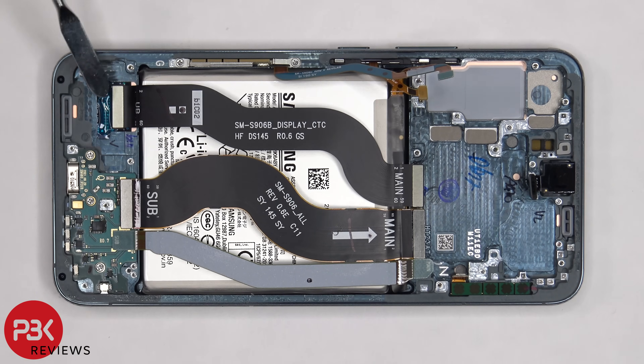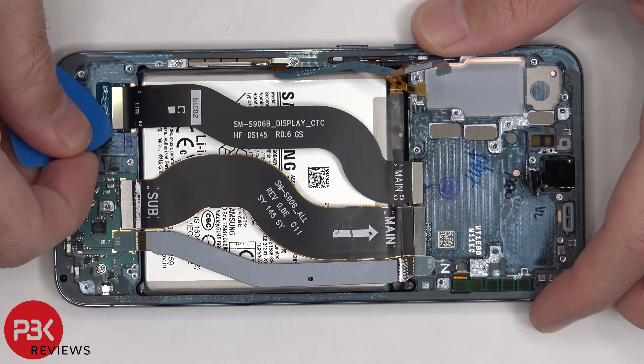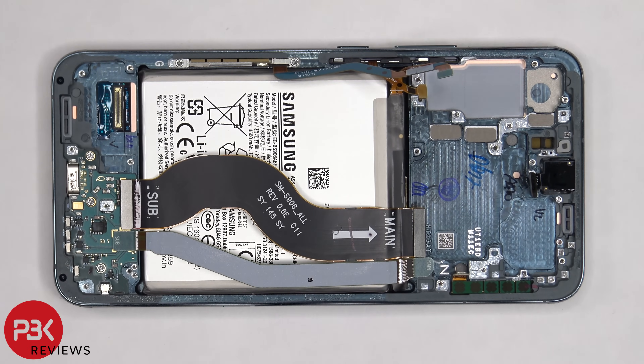Now the flex cable connecting the main board to the screen can be disconnected. If you needed to replace your screen, there are two ways you can do it. You can heat up the front of the phone and pry the screen off from the front, or you can take the back plate off, remove the screws on the bottom speaker assembly, remove that speaker assembly, and disconnect the flex cable for the screen this way.